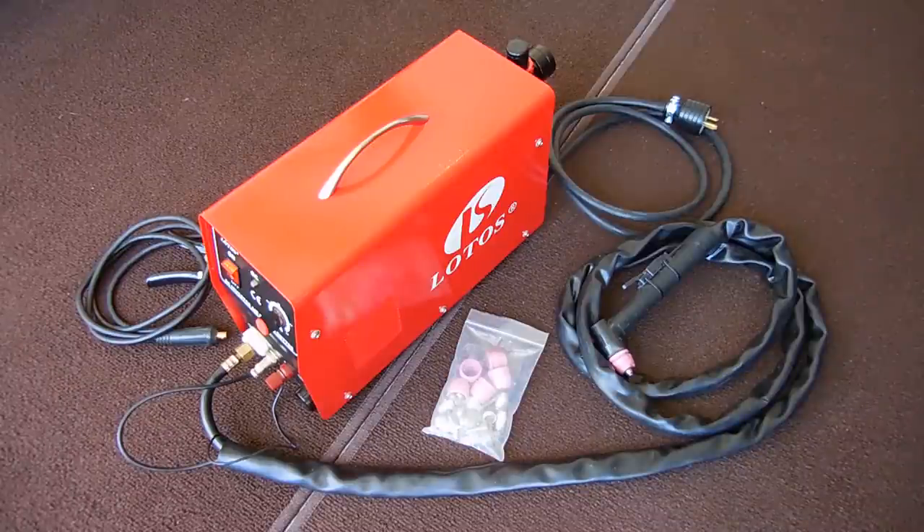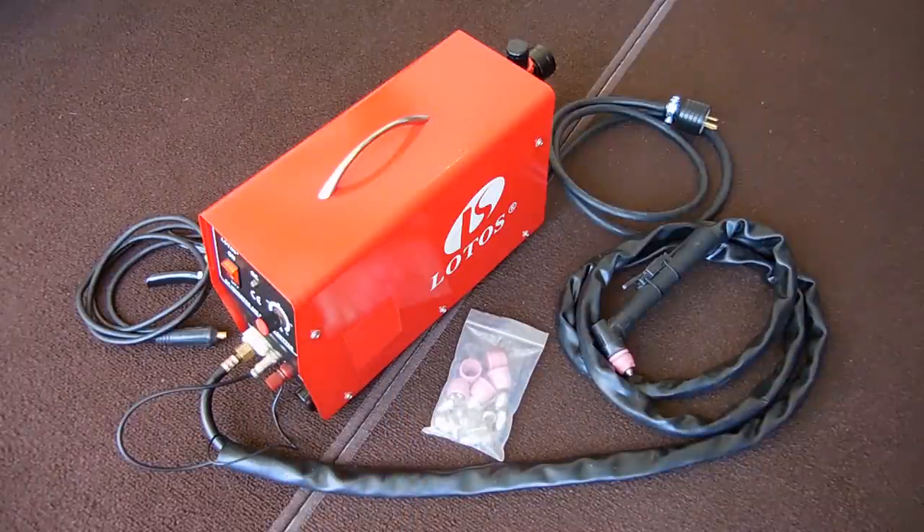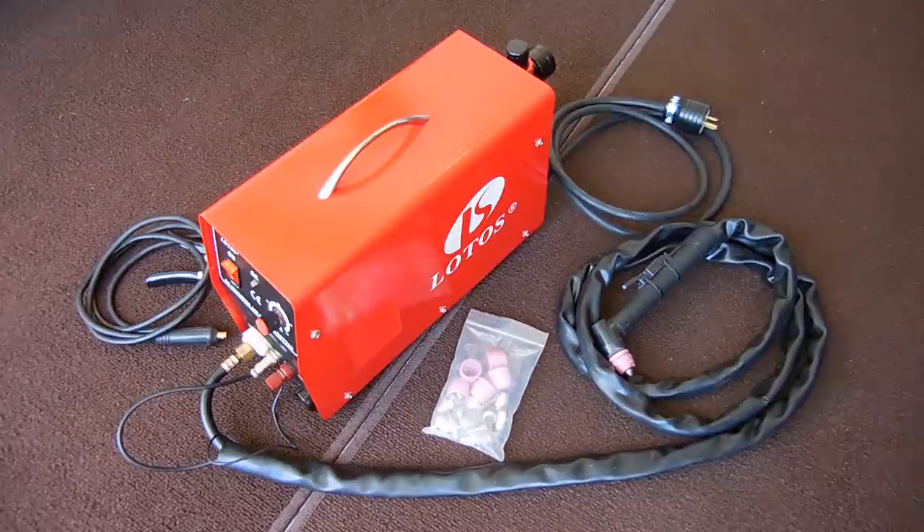This plasma cutter uses a hot gas along with air pressure to cut through conductive metals very cleanly up to one half of an inch thick. This particular unit was given to me by a YouTube viewer, a very nice man named Steve who lives in the Bahamas. He was using the machine and one day it quit working. It was too expensive to fly it back to the states, ship it to the company, have it fixed, and fly it back. So instead he decided to give it to me.